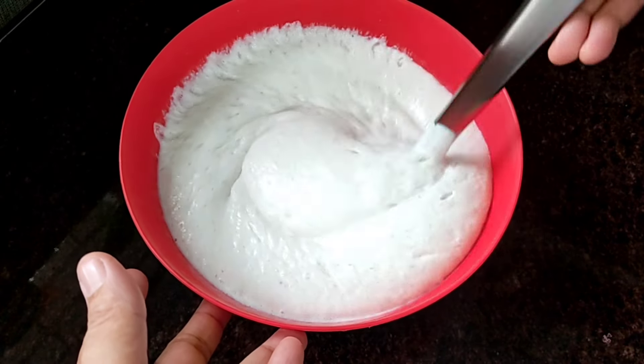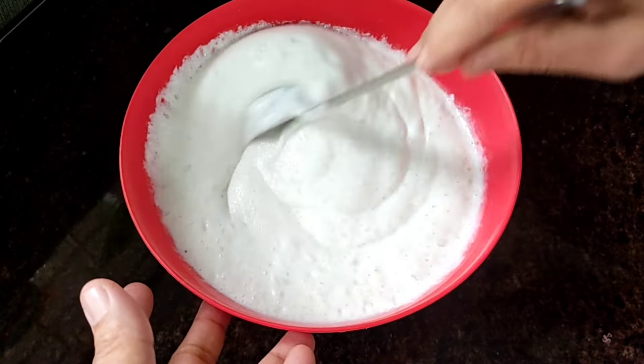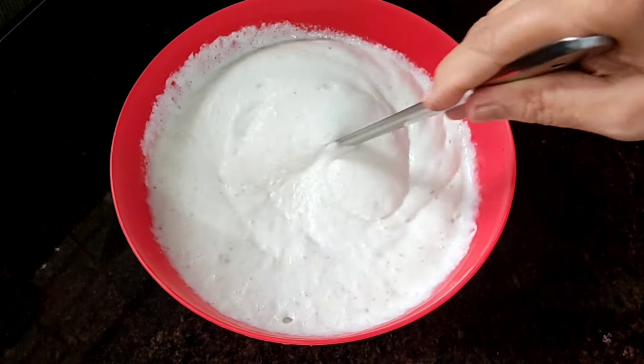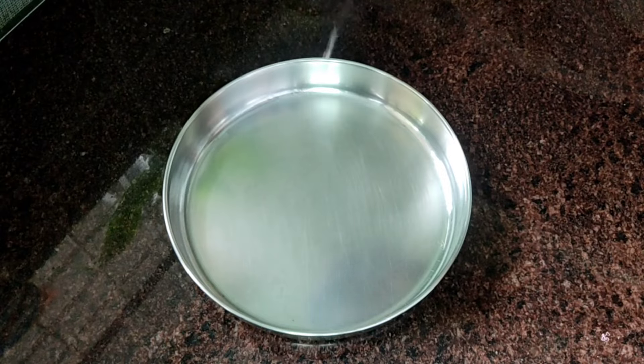Then, put it into the bowl. Put in a bowl. After the rest of the steamer, we will put a plate on the plate. The plate is on a steel plate.